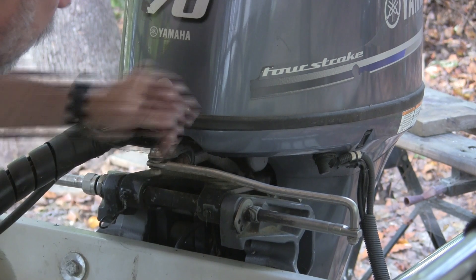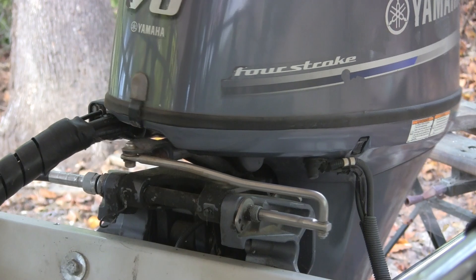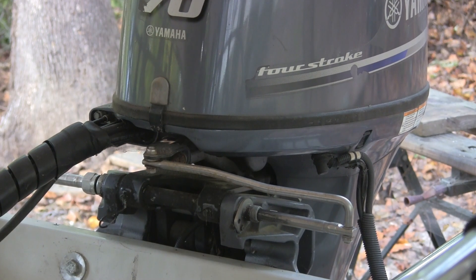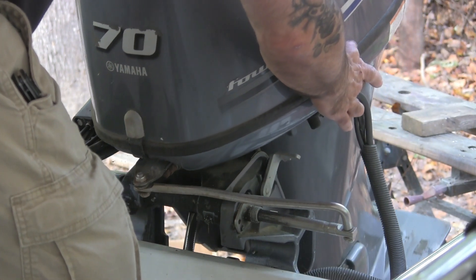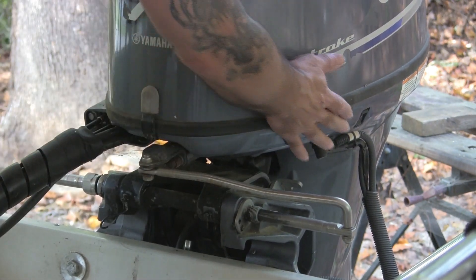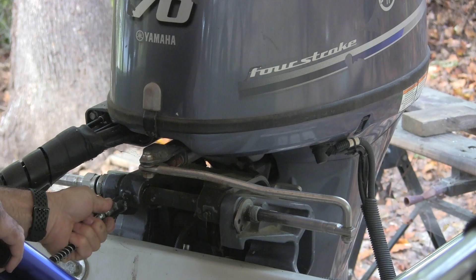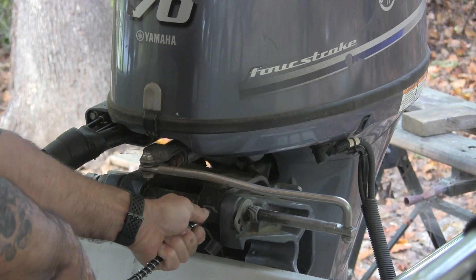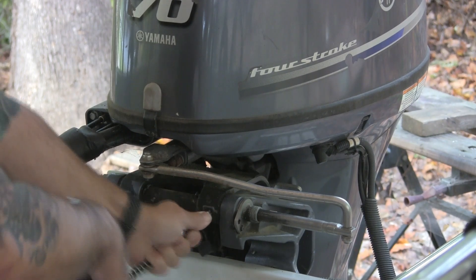What we'll do then is move the engine back and forth, and I'll operate the tilt and trim as well. I also cleaned the zerks off so I didn't inject any garbage in there. After I did that I actually took more grease — a lot more — so we'll do it again.